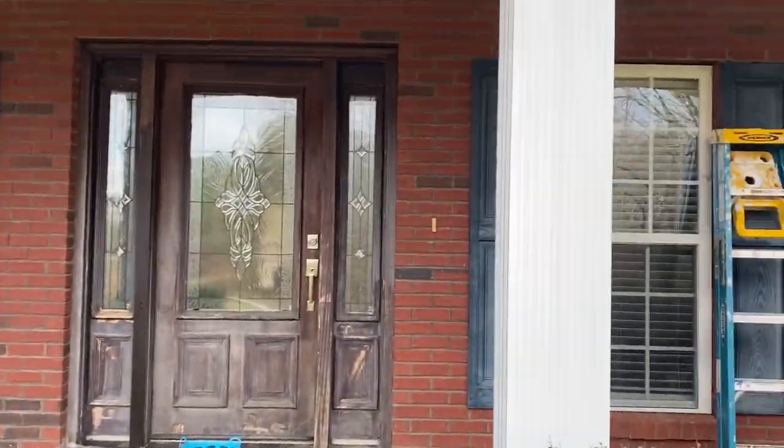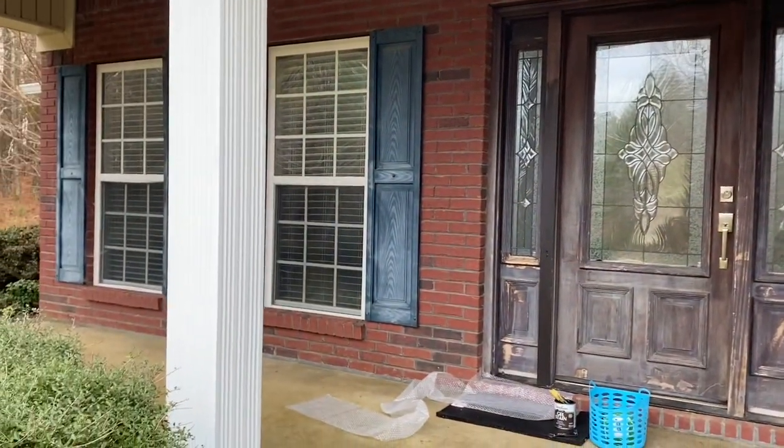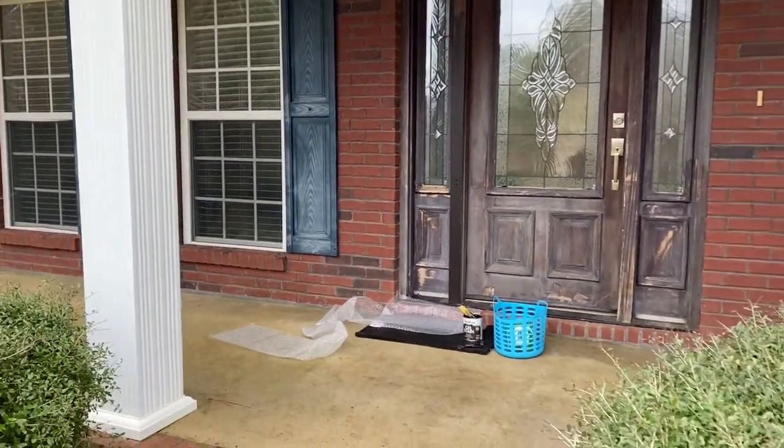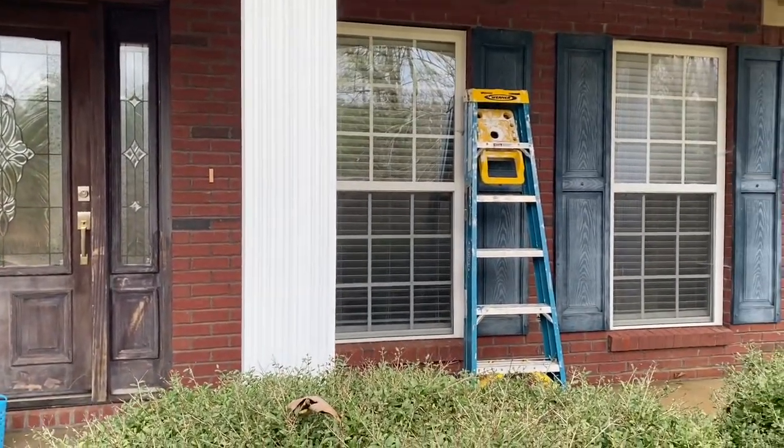Good morning everybody! Today we're going to be talking about our front porch, which is a complete disaster. Look at this — it's so worn out, just not a good look at all.